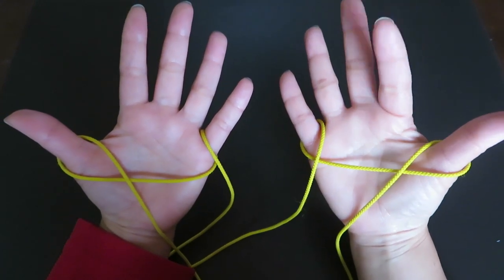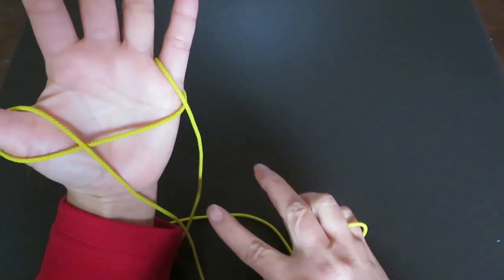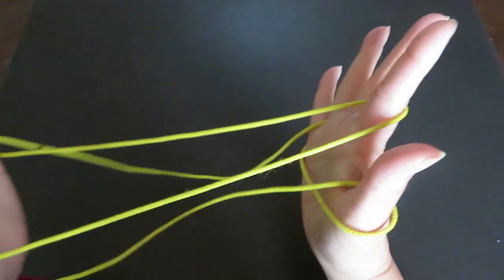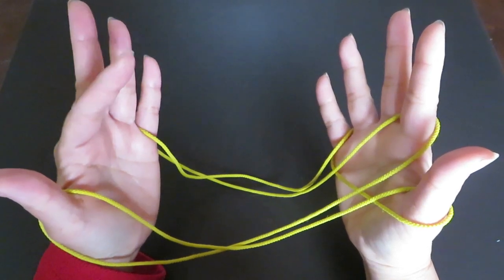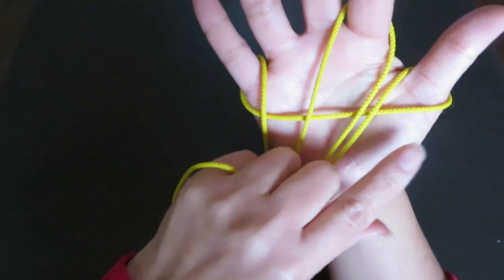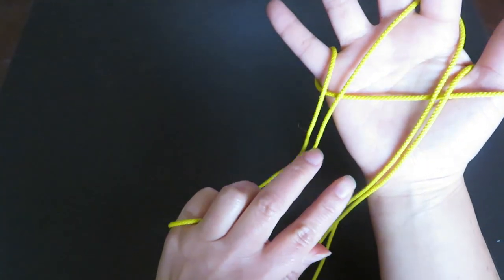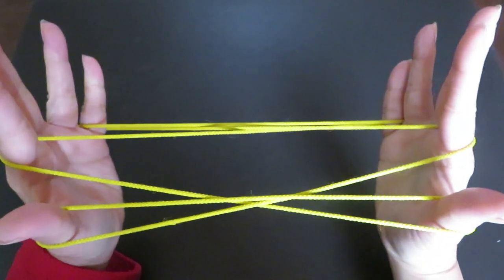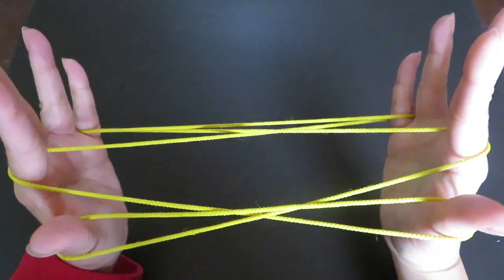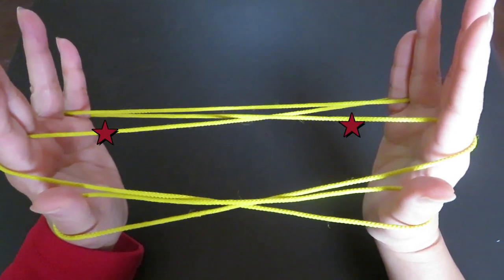With your right hand pointer finger, pick up this horizontal string in between the two vertical strings of the left hand. With the left hand pointer, do the same — pick this horizontal string in between these two vertical strings like this.